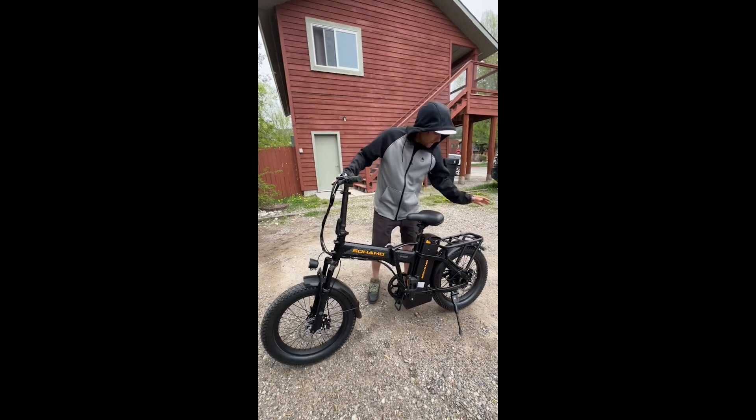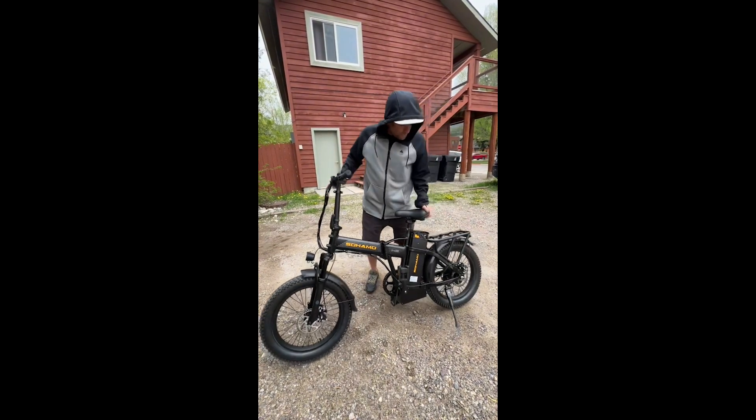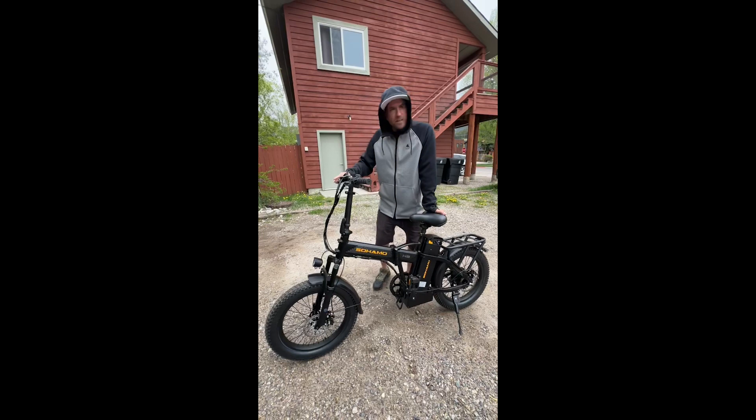Front headlight, front shocks, comes with a basket and a tail light, kickstand. It's a great little commuter bike.